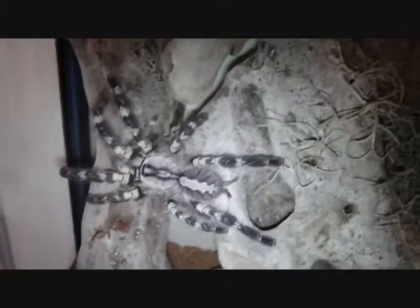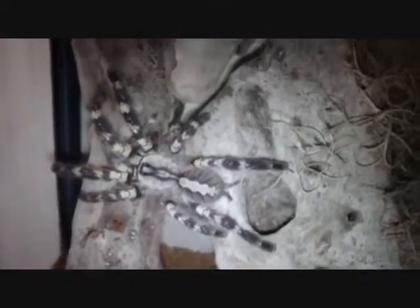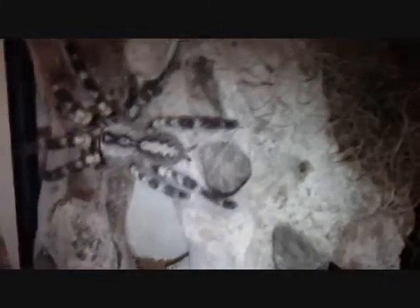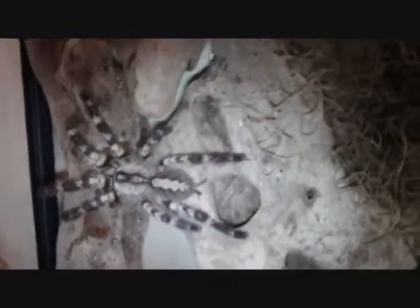Alright guys, I tried to transfer a video but it didn't work out too well. This is my Poecilotheria regalis — I believe that's how you say it — Indian Ornamental. She is female. I bought her from Mike Nams in Alabama; it might have come from Kelly Swift, I'm not really sure. She's female, she's about 5 inches.